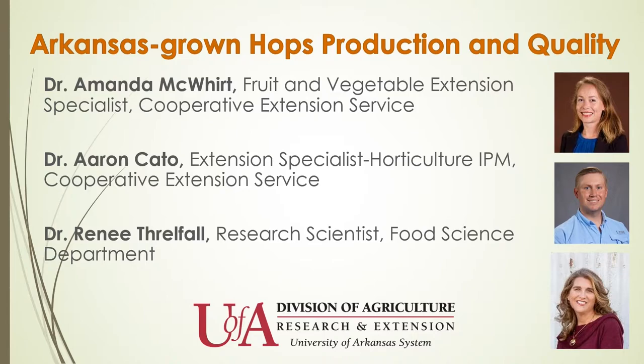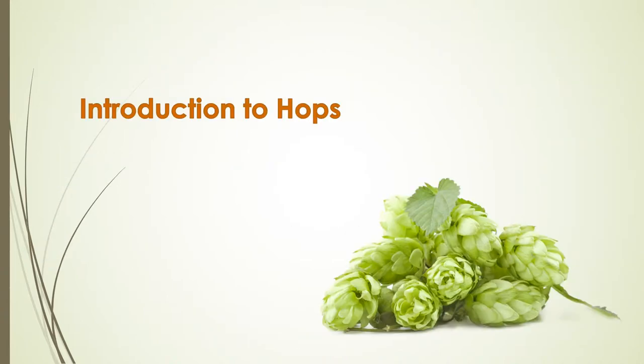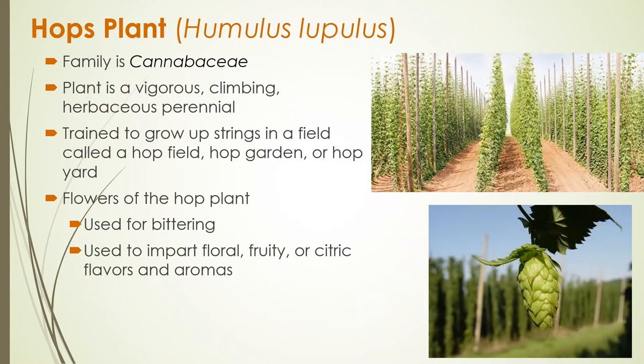Let's go ahead and jump in and talk about what hops are and some of the specifics of how we can grow them here in the state. Hops come from the family Cannabisiae, and you probably recognize this family name because there's another important crop that also comes from this family, which is cannabis or hemp.